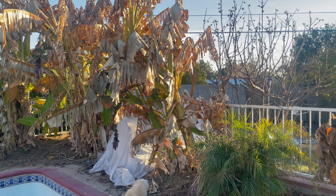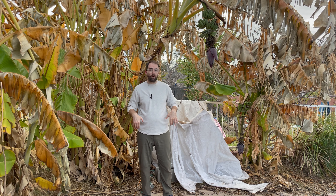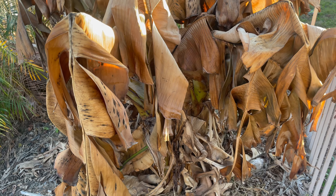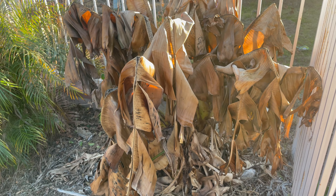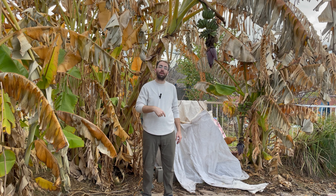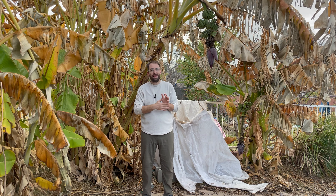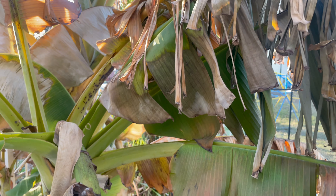In that tropical fruit trees after a hard freeze video, I went through our soursop, jackfruit, and lychee specifically. But one comment in particular stood out — someone asked me to talk specifically about our bananas: what we do for bananas during a freeze, how we handle them, and whether we protect them. That's the reason we're over here in the pool part of the green yard to address that comment and go through what I've done and what I've had success with.